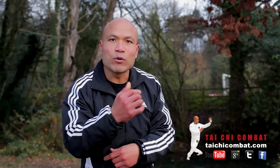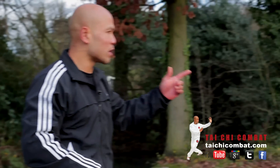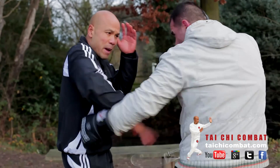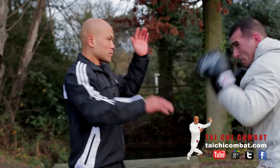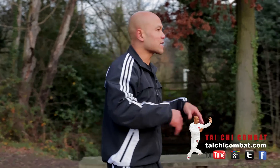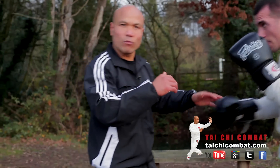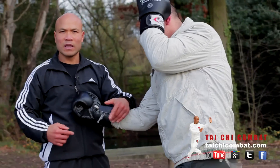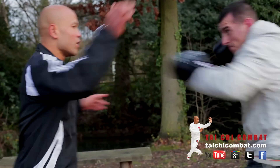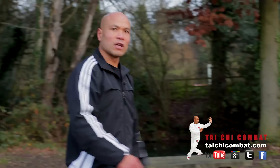The most important thing to understand is the boxer's punch movements — they have four main weapons: jab, cross, hook to the head, and uppercut. All of these are their main weapons. If any of these land — if an uppercut lands — you will have a big problem. It's very powerful. If a jab or cross lands, it's a big problem. So learning to understand this is essential.